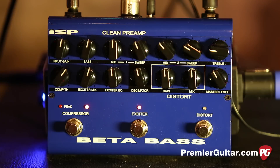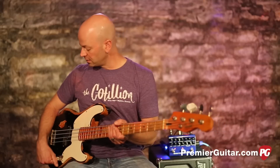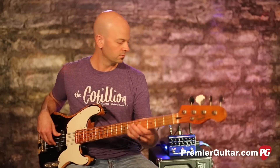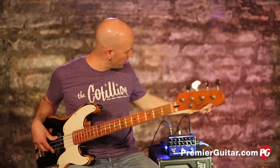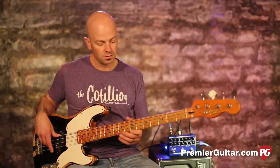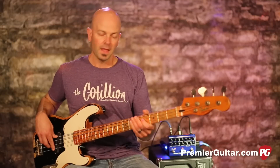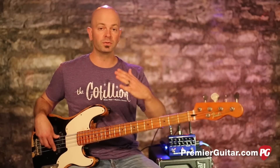Let's talk about some of the features, starting with the EQ. I had it intentionally dark to show you the range of these controls — these are actually boosts and cuts. Let's boost the treble up to 12 o'clock, so I was cutting out some of the treble before and now I'll be boosting it.